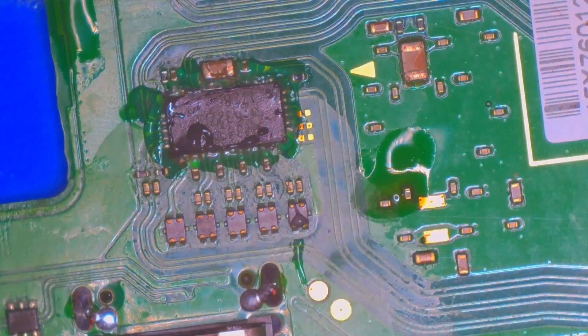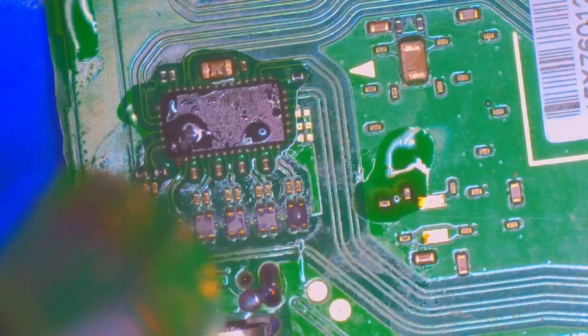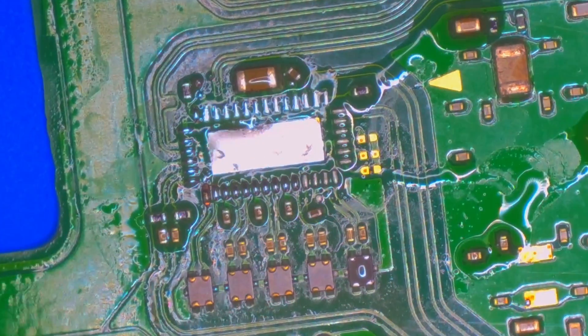Now we need to turn our attention to that P13 chip. Add some flux around the chip, come in with the hot air and remove it. Try to do a better job than I did and pull the chip straight up — otherwise you might just dislodge three, yes, three capacitors in the process.